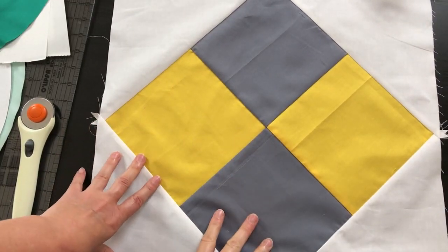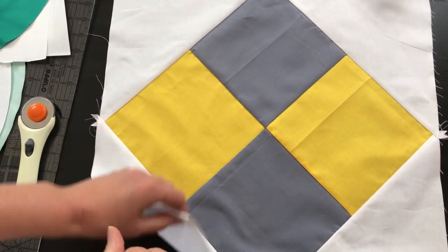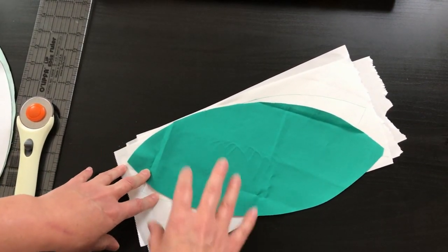Our base is all prepped and this is what our petals or orange peels are going to go on. We can put that out of the way and now I'm going to show you the two different ways you can prep your appliqués. I am going to do my version with the raw edge appliqué on the machine, but you can definitely do it by hand as well.